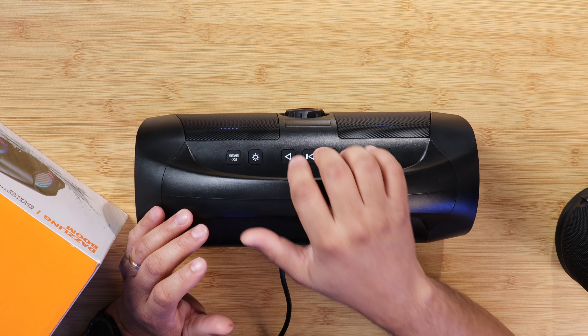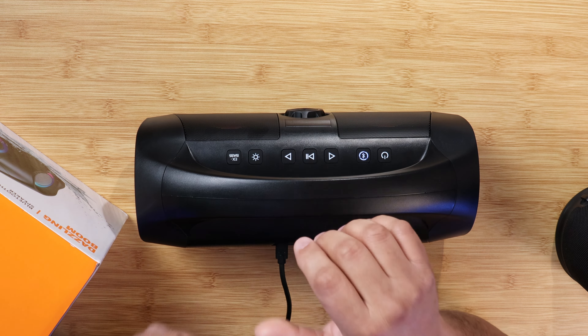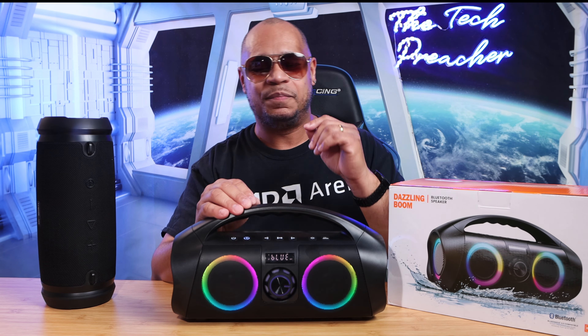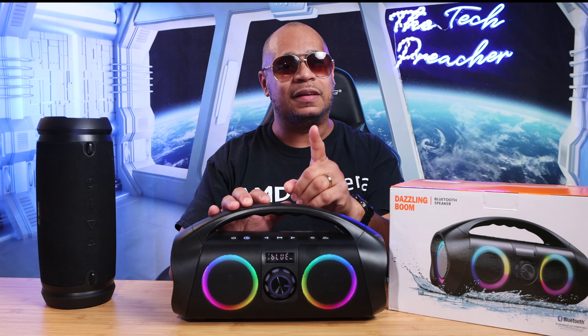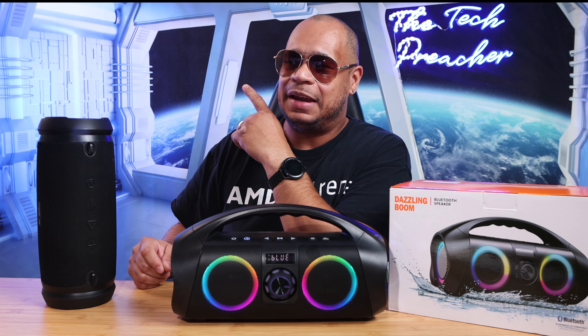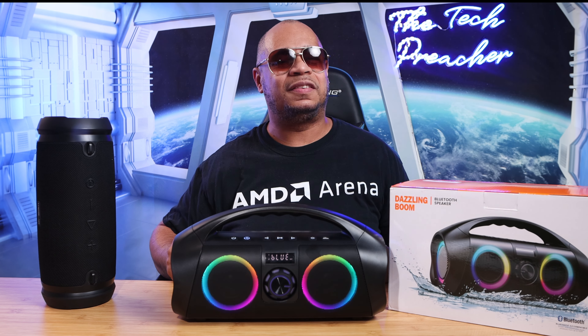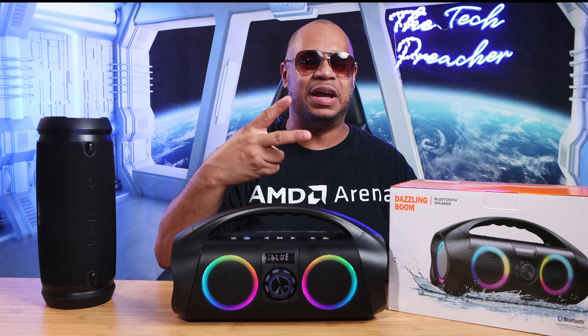I cannot come up with another speaker that sounds this good, sounds this clear, and has bass that bangs like this at $72 — beating my TrueLab HD Max. I really do like this speaker, especially the weight, sound quality, bass, and RGB lights. I will leave all product links down in the description below. If you want to see the full review of the TrueLab HD Max, go down and click that video. I'm going to be in the comments below. This is Eric. See you guys on the next video. Peace.